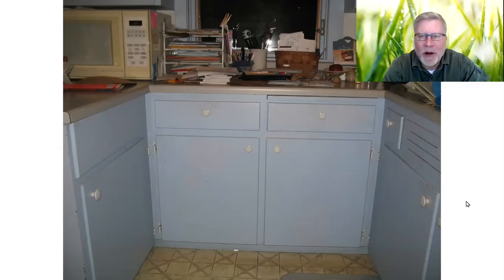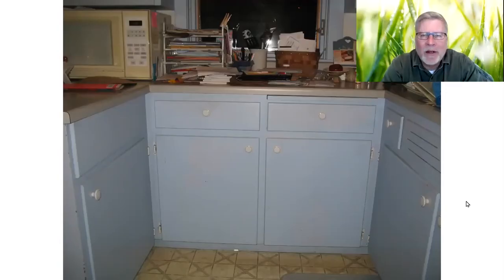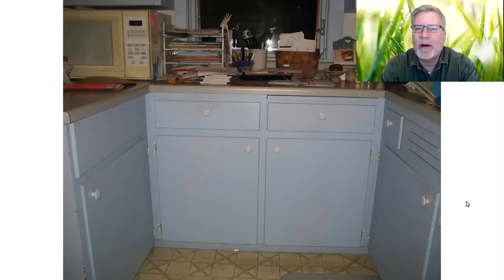Hi, you're watching On the Mark with Mark. We're continuing on with the kitchen cabinet upgrades, and as I said in Episode 3, we are turning our attention to the lower cabinets on the other wall of the kitchen. Here is a starting picture.